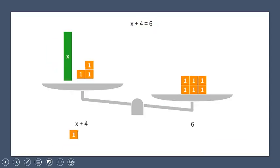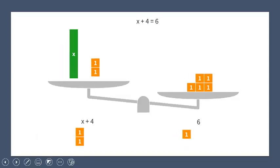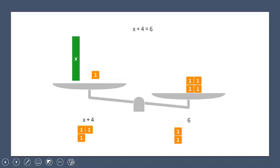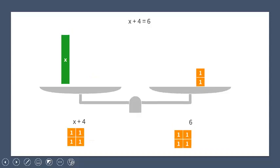First we take away one orange block on the left hand side. Notice that the right hand side is lower because it's heavier now. What we do on the left hand side we do on the right hand side, so we take one away on the right hand side. Now it is equal again. We repeat the process: take a second one away from the left, take a second one away from the right; take the third away from the left, the third from the right; take the fourth away from the left, the fourth from the right. Now we have achieved our goal.